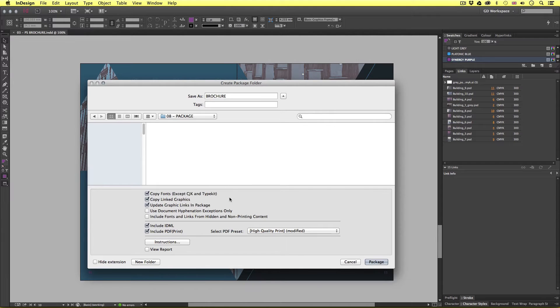Below we have a list of options. We are about to create a neat package with everything needed to open this document elsewhere. We have the option to include fonts, links, an IDML file, and even a PDF. Sometimes you may wish to send your document but without the fonts — if the person receiving the package does not possess the license to the fonts you have used, you might not want to send them. For the sake of this tutorial, I'll leave the fonts box checked. I'm using Adobe InDesign CC 2014. In this version, we have the option to also export an IDML file and a PDF, which is a new feature. If you're using an older version of InDesign, you may not have this.